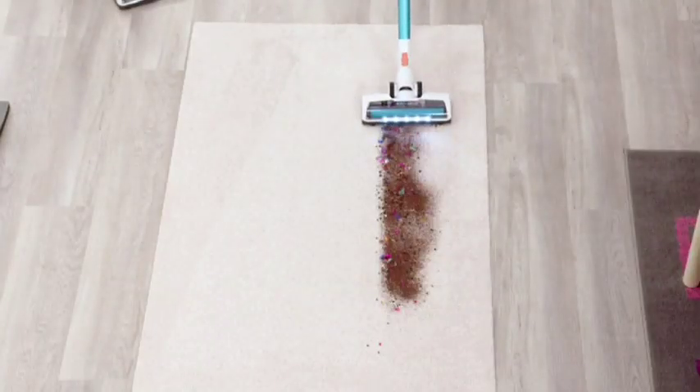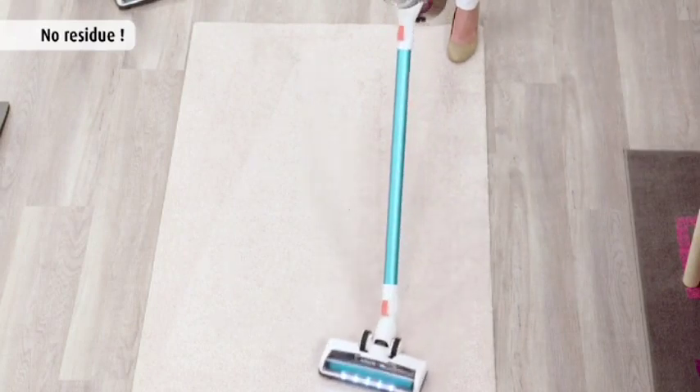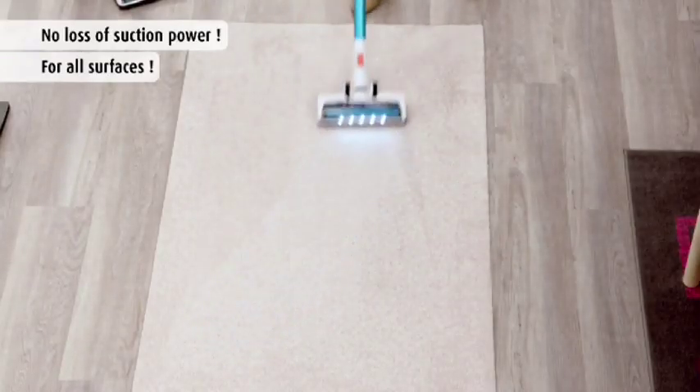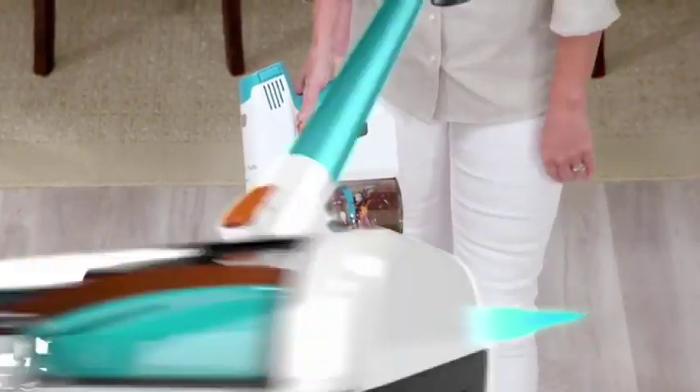We'll get this mess — all the dirt, all the hair, all the confetti — but also watch as I glide across this carpet, never having any loss of suction, and all the mess that you saw here is now right here in the canister.